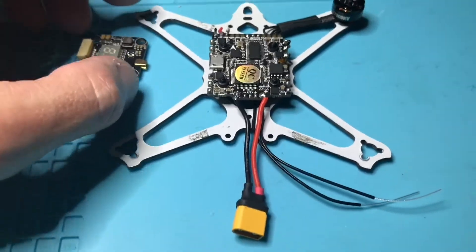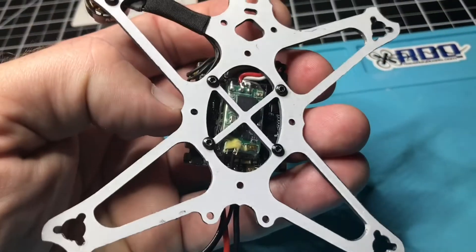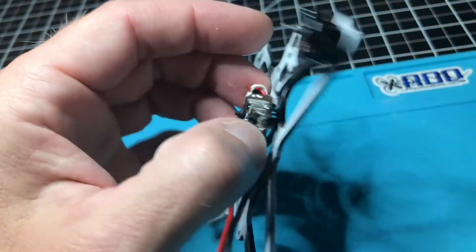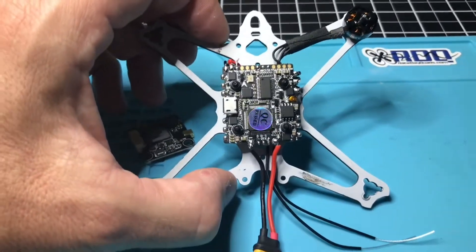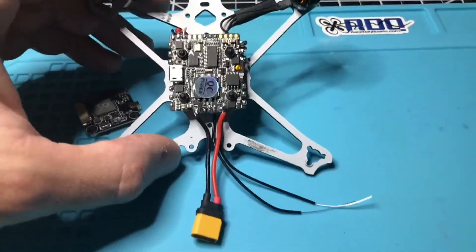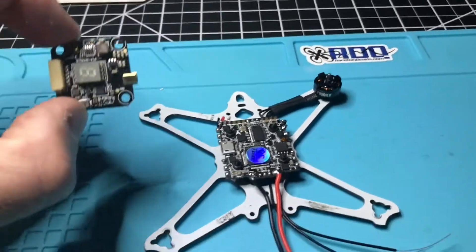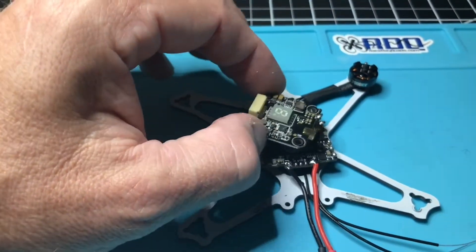What I have on here for a receiver is the XM Plus receiver, as you can see. I already have that bound up to my X-Lite. I have some more hours of work to do on it, so I'm going to continue soldering in the rest of the motors and get my VTX installed.